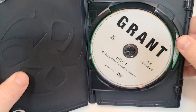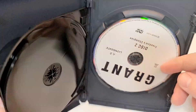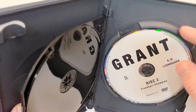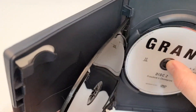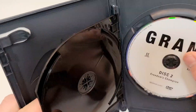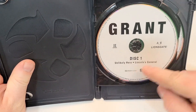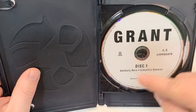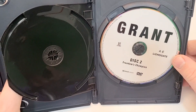Let's check out the inside. So we get disc one — there's only two discs total. Disc one includes 'Unlikely Hero' and 'Lincoln's General.' There are three episodes but only two discs, so you get the first two on disc one, and then on the second disc you get 'Freedom's Champion.'